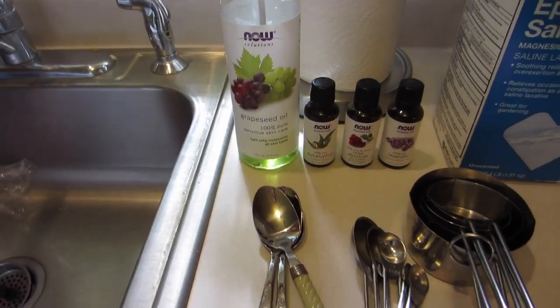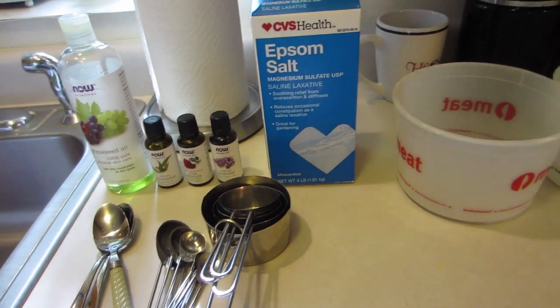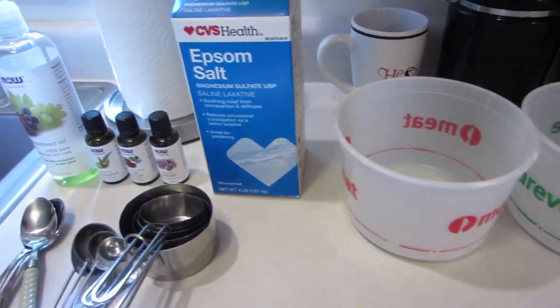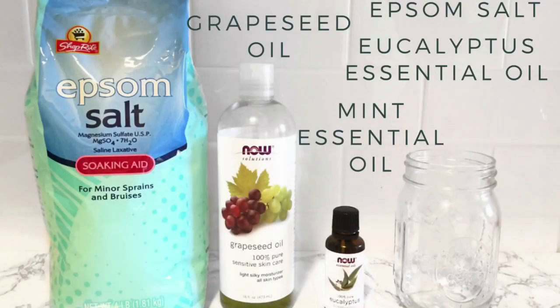Okay guys, so this is everything you're going to need to make your bath salts: some measuring spoons, your measuring cups, and containers to mix everything in. This first recipe calls for Epsom salt, grapeseed oil, eucalyptus essential oil, and mint essential oil. I didn't actually have mint essential oil, so I just stuck with the eucalyptus. But I'm sure with the mint, this recipe is even more amazing and relaxing.